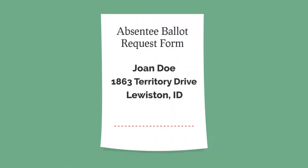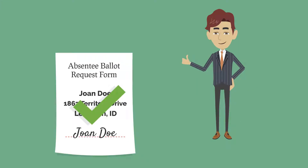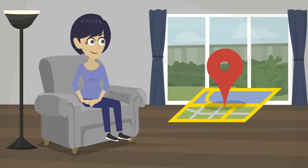Once your absentee ballot request is received, properly signed, and before the deadline, your county clerk will verify your voter registration status and eligibility by checking all of your information against the state voter registration system. This ensures that you've not already been issued an absentee ballot and lets the county know which ballot to issue based on your address.